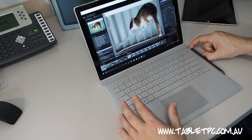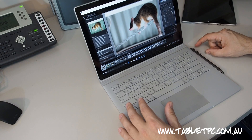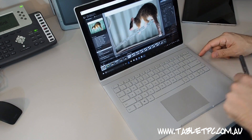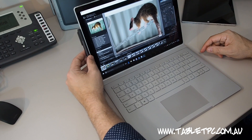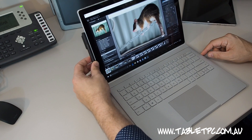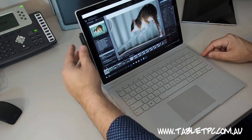The pen on the Surface Book can attach in two different places — it will snap onto the side with its magnet near the power connector on the right-hand side, or if you prefer to keep it on the tablet, you can put it on the left-hand side of the screen where it holds very firmly — actually almost a little bit too firm to get the pen off.